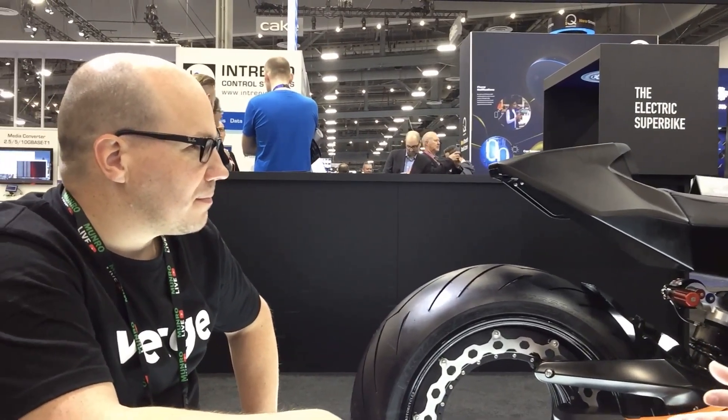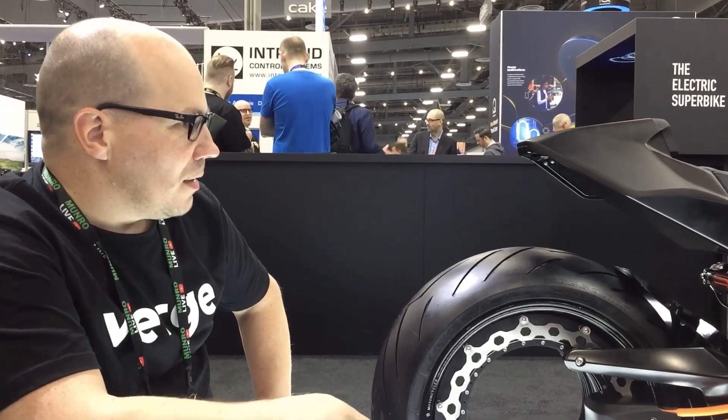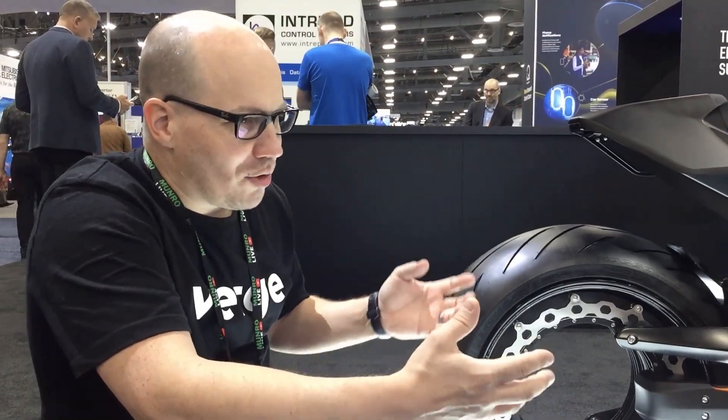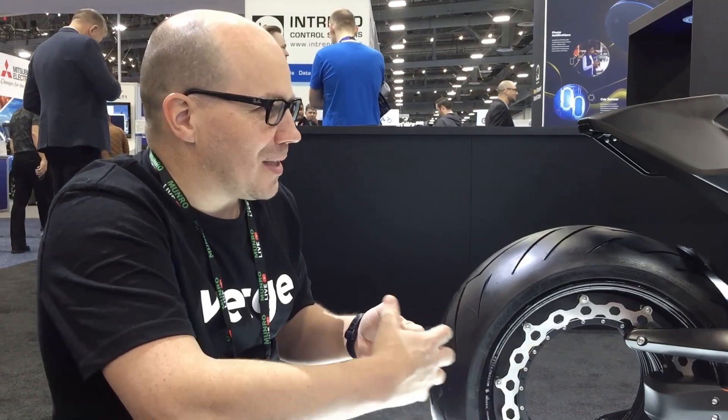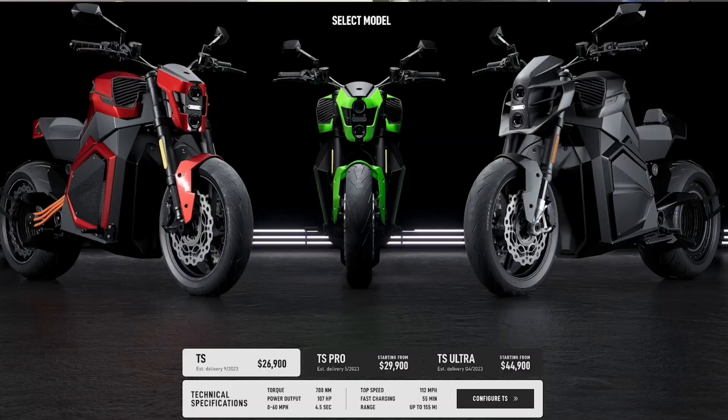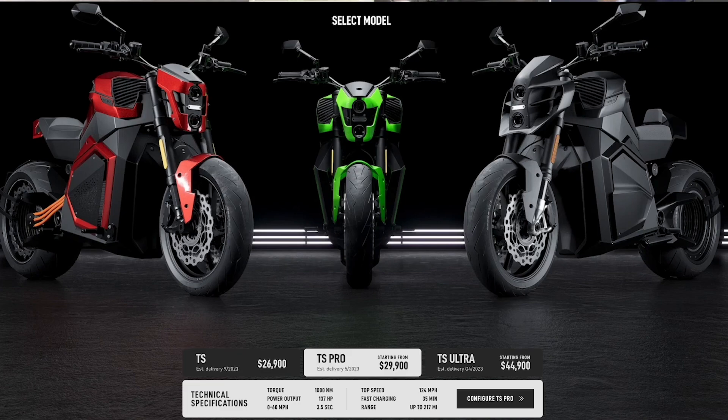On pricing — we already have this open for US customers. You can make a preliminary pre-order to get your place in the queue. We have three models: $26,000, $29,000, and $45,000, depending on power and capacity.